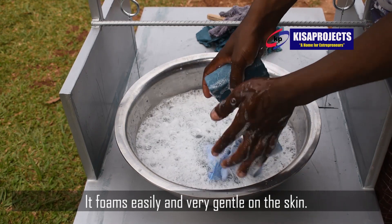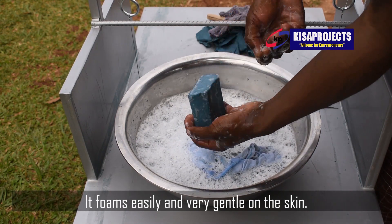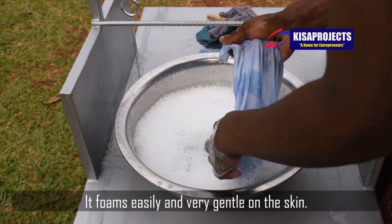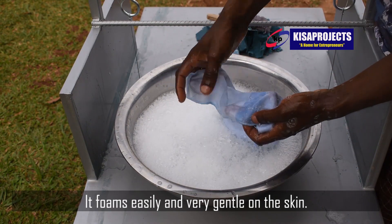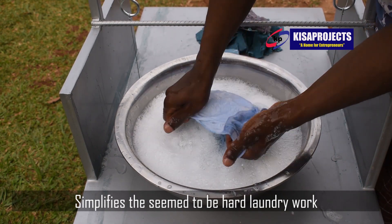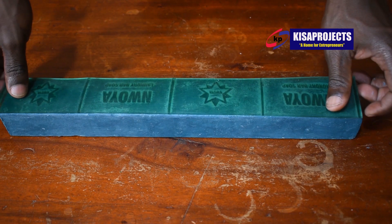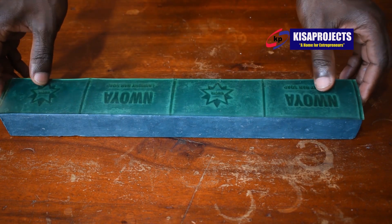See me trying to use the blue soap on a white handkerchief. The soap foams very well and it doesn't change the color of the white handkerchief to blue, meaning it is a high-end quality soap. See the nature of the foam — there are bubbles and the soap is creamy, just like the way I've been showing you.